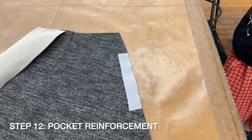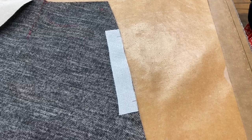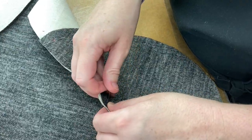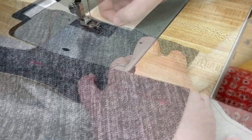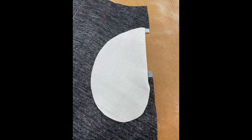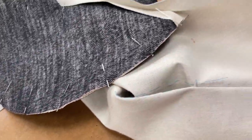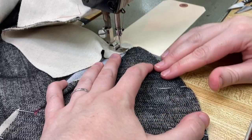Place a one inch wide strip of iron-on interfacing between the notches on each skirt front side seam. Your interfacing should extend about a half an inch beyond the notches on both ends. With right sides together, sew a single layer of your pocket to the skirt front at the side seam from notch to notch. Backstitch at both ends, then clip your skirt side seam at the notches. Press your pocket front to the inside. With right sides together, stitch your pocket backs to your pocket fronts around the outside edge of the pocket. Make sure to leave your pocket back side seam allowance free — we'll need it when we sew the skirt back to the skirt front.